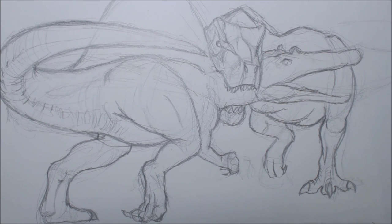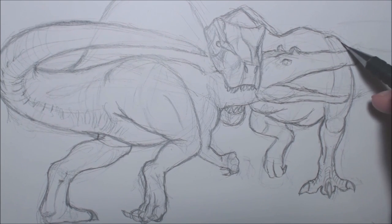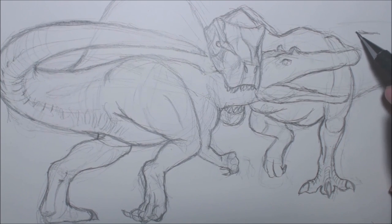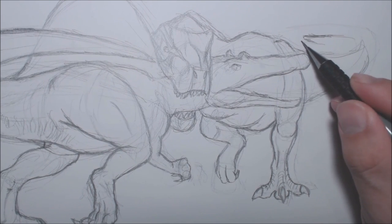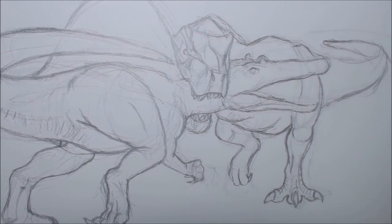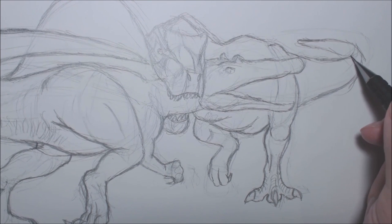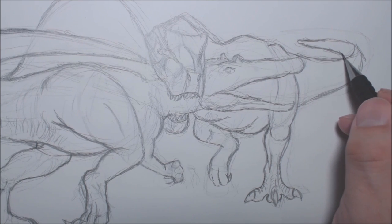I'm bringing the tip of the tail in about there and curling it in on itself — because that's what artists always do to keep a dinosaur's tail and full body in as much of the frame as possible. They curl them in. That's one of the things I first noticed when drawing as a kid — when tails can't fit on the page, they always just snake in on themselves. So I'm snaking it in.